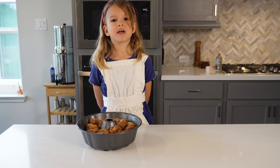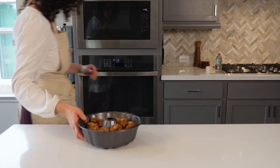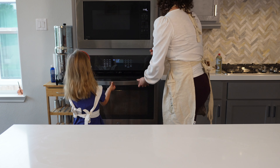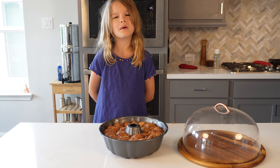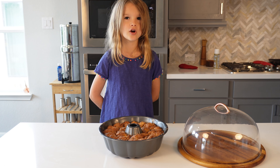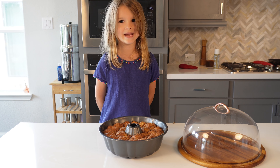When all the monkey bread is in the pan, have an adult help you put it in the oven. Bake your monkey bread for 30 to 40 minutes. When your monkey bread is fully cooled, ask a grown-up to help you flip it onto a plate.